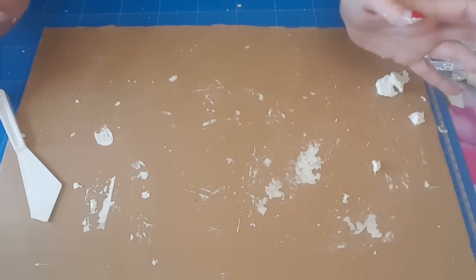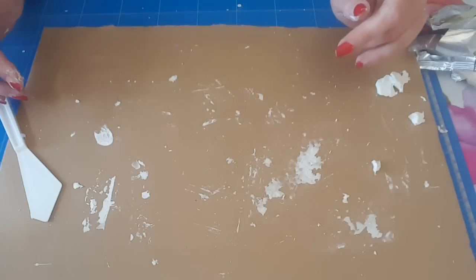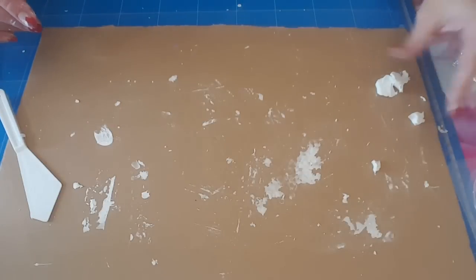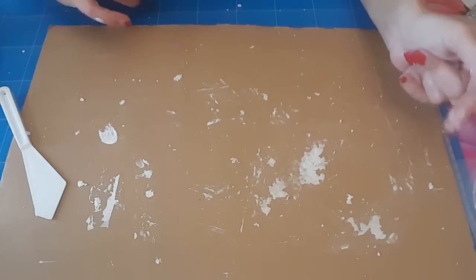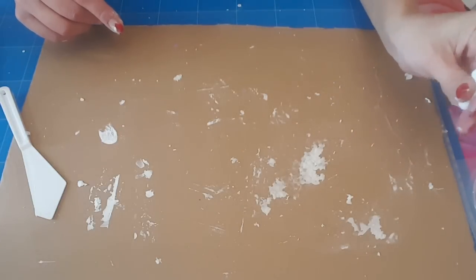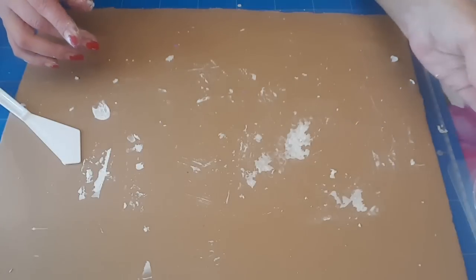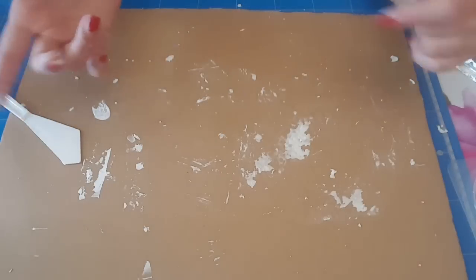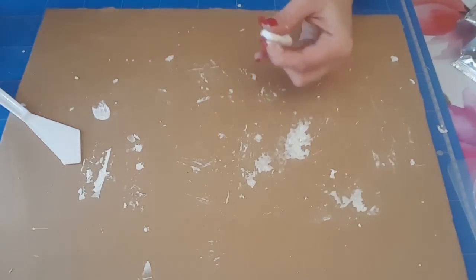Donc écoutez, je vais arrêter là puisque je pense que vous avez vu le plus gros. Moi je vais continuer à faire quelques moules, puis on se retrouve après pour la suite. Donc sur l'écran en fait, je le mettrai à la suite, les vidéos. Je vais essayer, parce que je vois que je suis déjà à 30 minutes. Donc moi je vous dis, à tout à l'heure pour vous, mais à demain en fait, au bout de 24 heures. À plus.